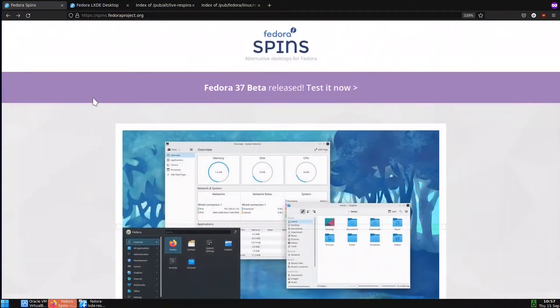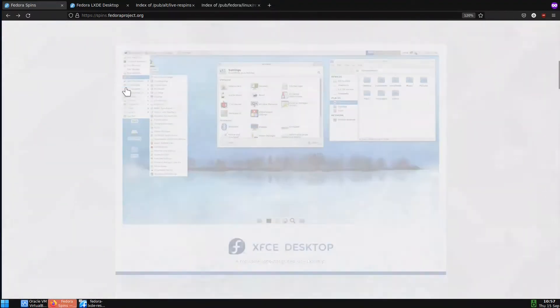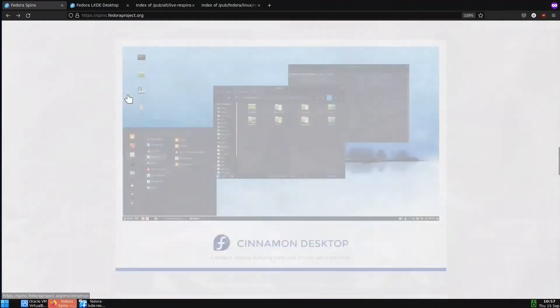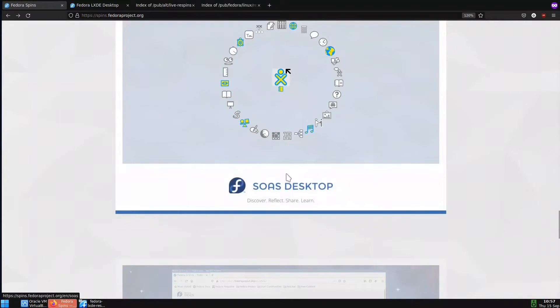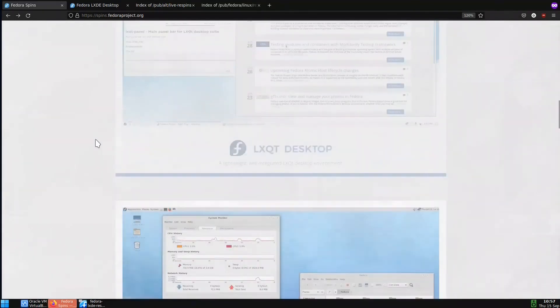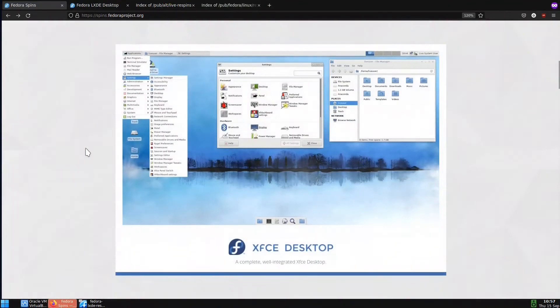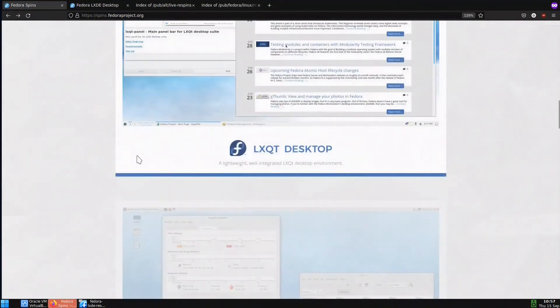First off, what I like about Fedora is the Fedora Spins, which have various desktop environments — there is Mate, Cinnamon, LXDE, SoaS which is a primitive desktop tailored to kids. These are the Fedora Spins. We will cover the LXDE one. Fortunately we also have the Fedora 37 beta release, so if you want to test it you can go and try it.